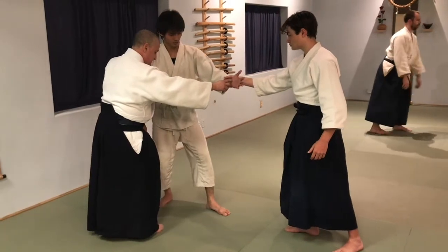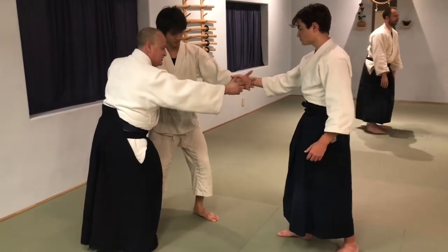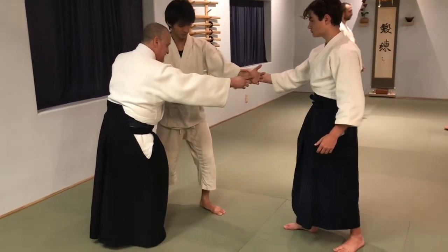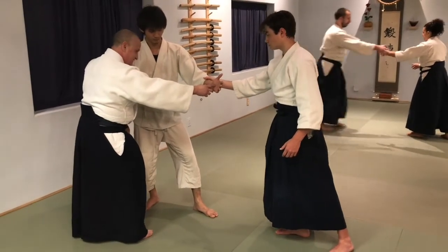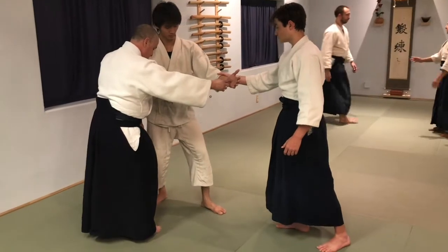Now we'll do it with the grip, with a little less pressure. Long pushes — he absorbs. You can increase the pressure, and you let him push you into that. Don't brace against him, let him push you onto that leg. There. And then go. Cool.